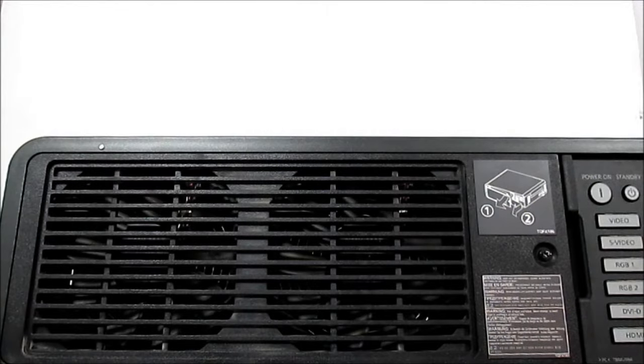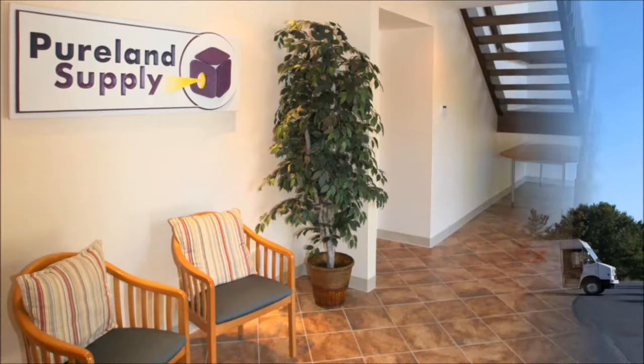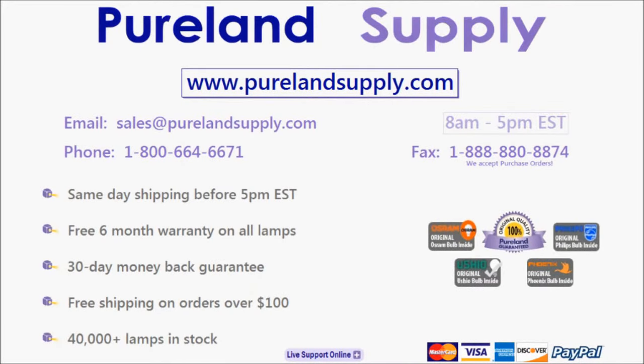This lamp is available at www.purelandsupply.com. Pure Land Supply has been a trusted source for all types of projector lamps since 1997. Our lamps use Osram Sylvania, Philips, Ushio, or Phoenix bulbs. These are the same bulbs used by the original manufacturer, and they offer the same performance, lifetime, and brightness as an OEM lamp at a fraction of the cost. Please give us a call at 1-800-664-6671 or email us at sales@purelandsupply.com. We look forward to speaking with you and becoming your reliable source for replacement projector lamps.